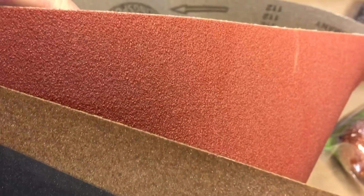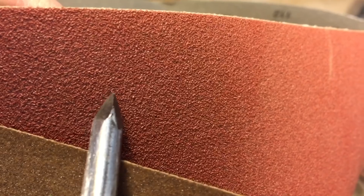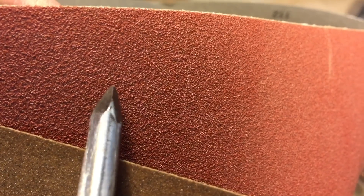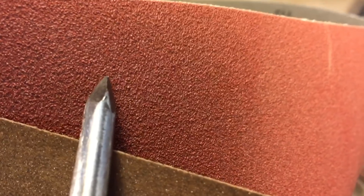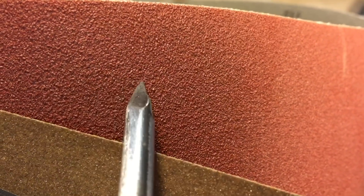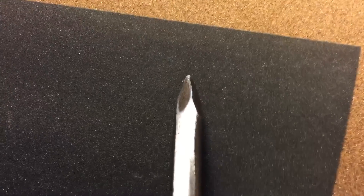Many times you'll hear me refer to grit when talking about getting a polish. Grit is nothing more than the size of the materials — the abrasives attached to or floating in a medium, such as a polish. This here is an 80 grit — you can hear it's very coarse. This one here is a 120 grit, and it's finer than the 80. As the numbers go up, the grit gets smaller. This here is a 320, even finer. They do go up to like 2000 grit, so you can get very fine polish.